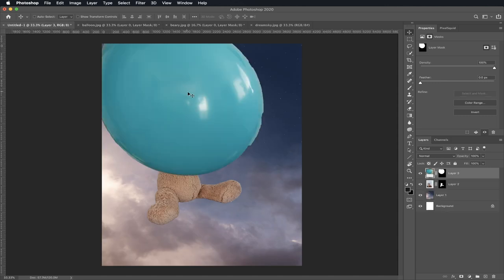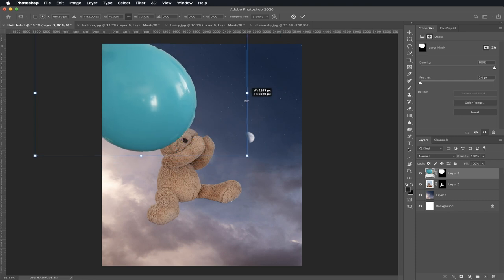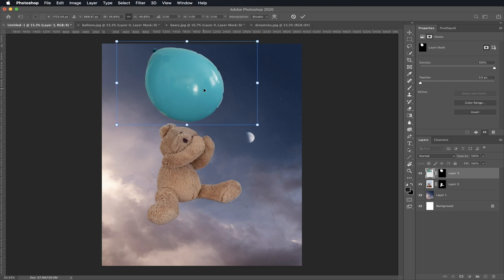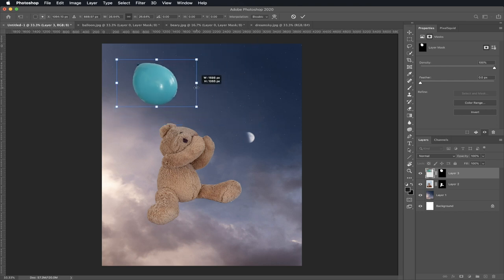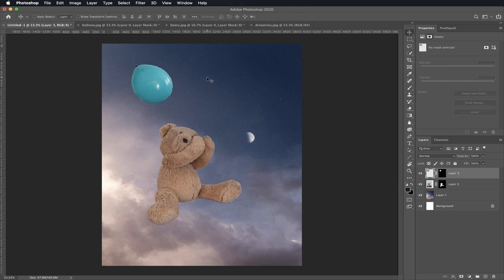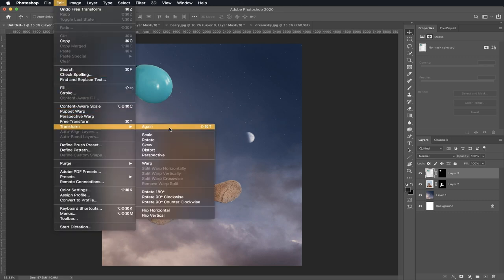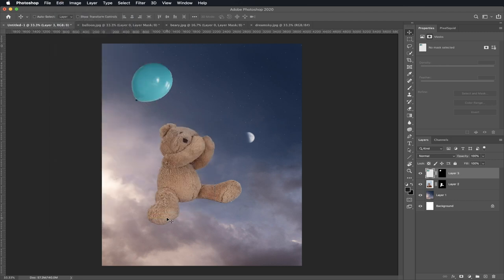Let go. Now let's make the balloon smaller just like we did with Berry. Click Command T and click the little squares to make it smaller. Bring your balloon in and keep sizing it. Now I'm going to show you how to turn your balloon. Go to Edit, click on Transform, go all the way down and click on Flip Vertical. Now click and move your balloon to the middle.